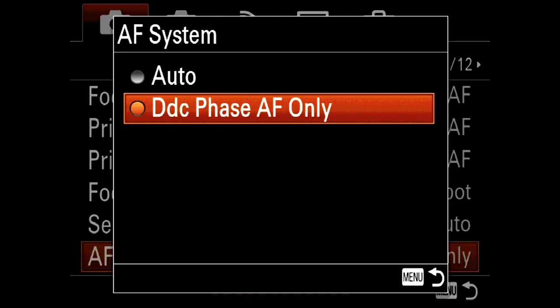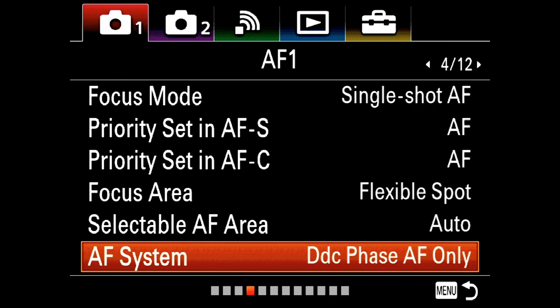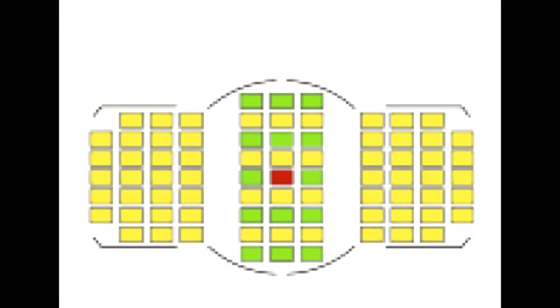AF system — we want this one. Normally it's on auto and the camera will decide whether to use the sensor or the dedicated phase detect autofocus array. You can also say ignore everything on the sensor and just use the dedicated autofocus array. Looking at this diagram, you'll notice some of those dedicated autofocus points are in yellow and some are in green. The yellow ones can only do horizontal lines. The green ones can do vertical or horizontal — it's called a cross type. Then there's the red one in the center, which is optimized for lenses that are f/2.8 or faster, like f/1.8 or f/1.4.